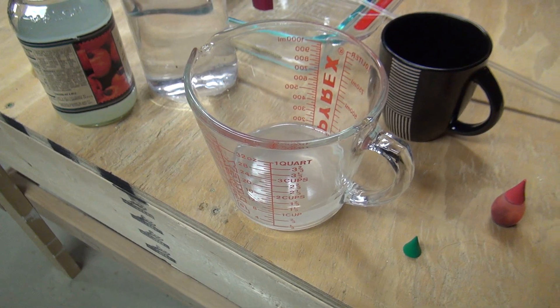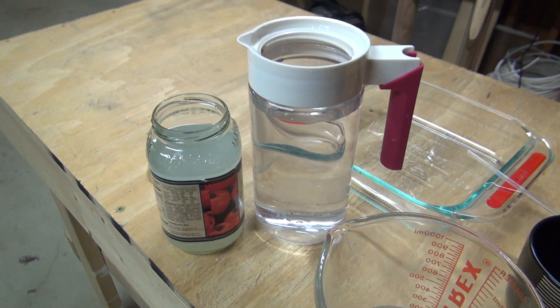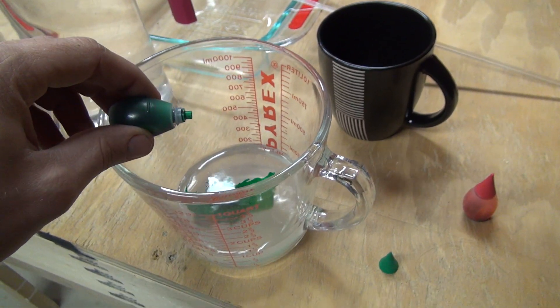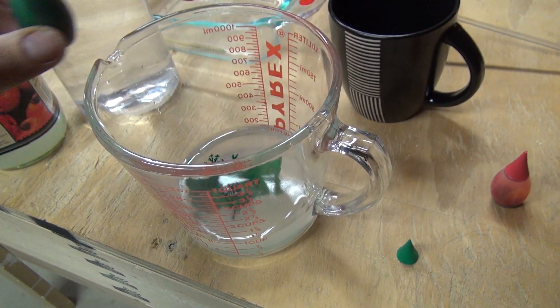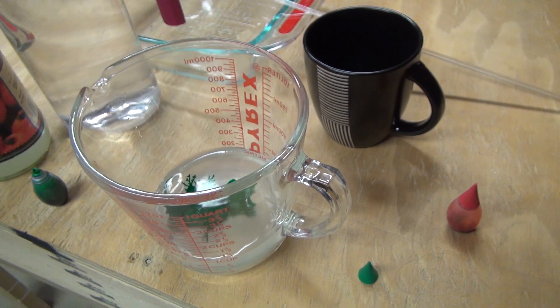Here I'm mixing xanthan gum with some water — I've done a video about this mixture before. I'll add some food coloring. You want it pretty dark because the droplets are going to be relatively thin. We'll mix that up, then do a red one, and the mixture should be ready to go.